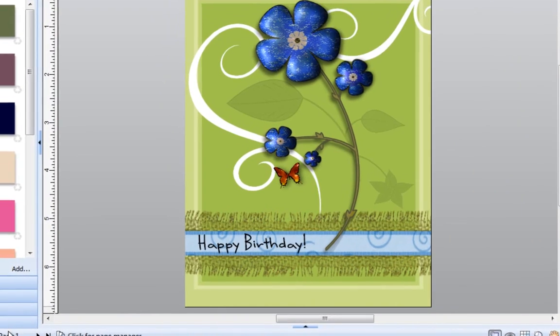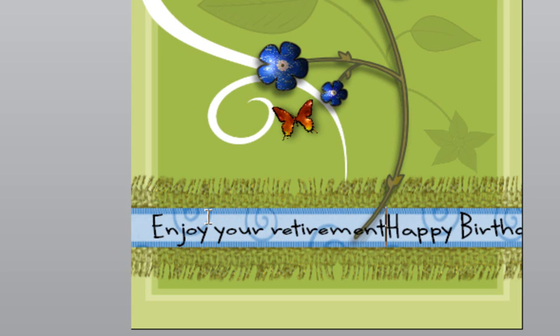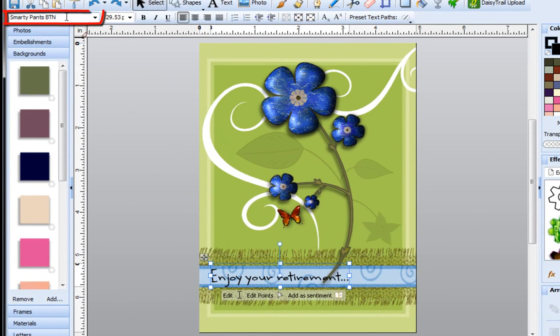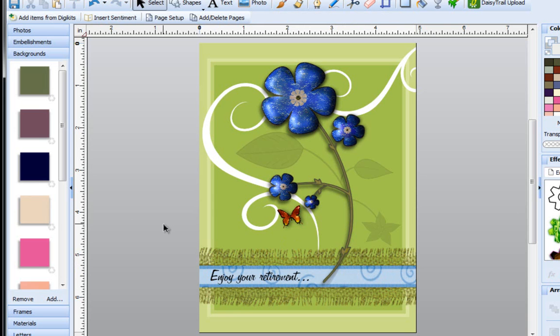Now over here I can write whatever I want to say, so we've got a nice little quote. I'm going to go back to the very first page and let's say I want this to say something completely different. I'll go to Edit, right at the beginning, and start typing — 'Enjoy your retirement.' I'll delete the rest by pressing the delete key and add three dots. Then I'll click Back, and while the text is still selected, click once to highlight the font field and use the wheel on my mouse to scroll through the list until I find something I like. Once happy with it, I can click off and I've got a card that's ready to use.